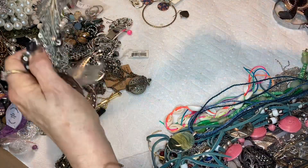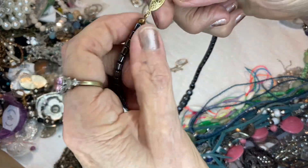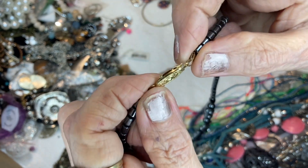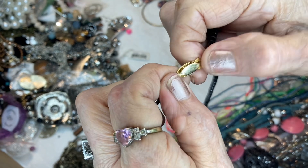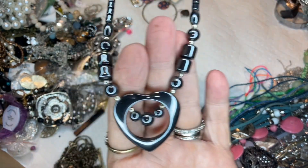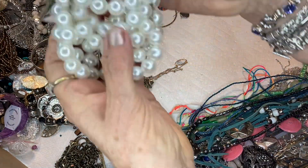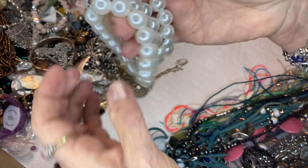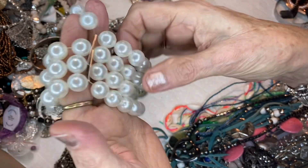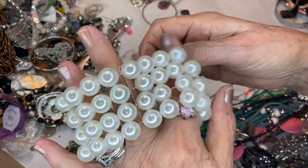This is a hematite heart necklace — it's really cool. And it has a pearl clasp. It is not gold or anything, but it's very nice. It looks like it's never been used. This hematite would be three bucks. Here are some pearls — this is a bracelet with stations to hold them in place so they don't flop around. There are three stations. It's still kind of lost that stretch a lot. This will be a dollar.